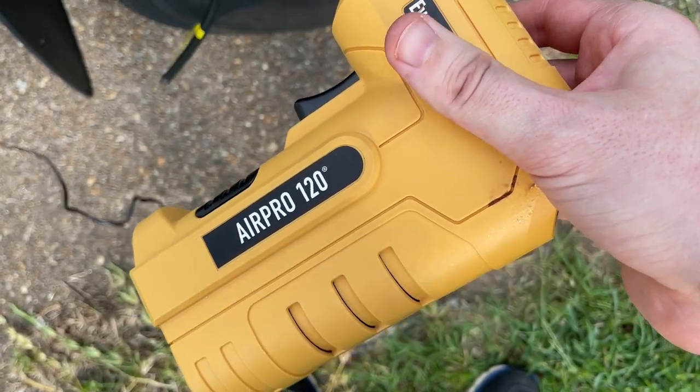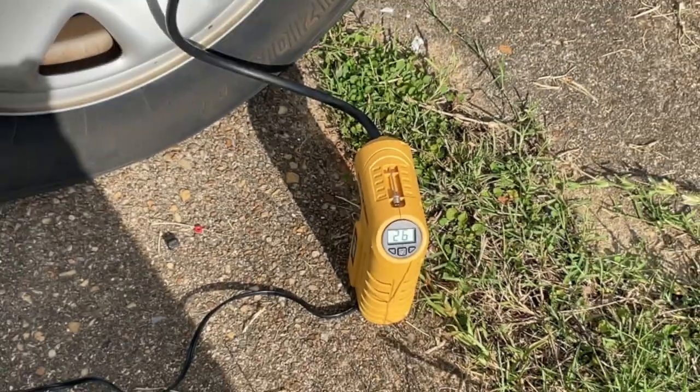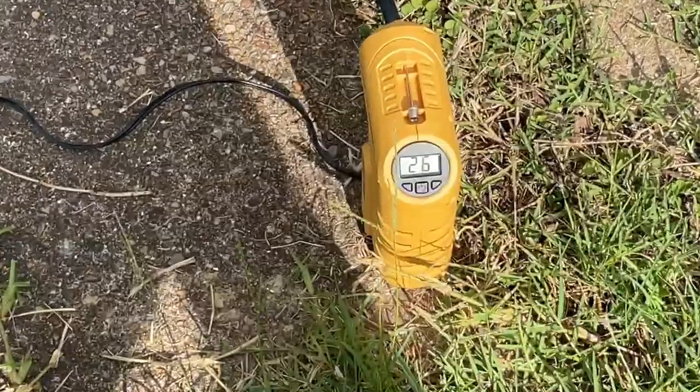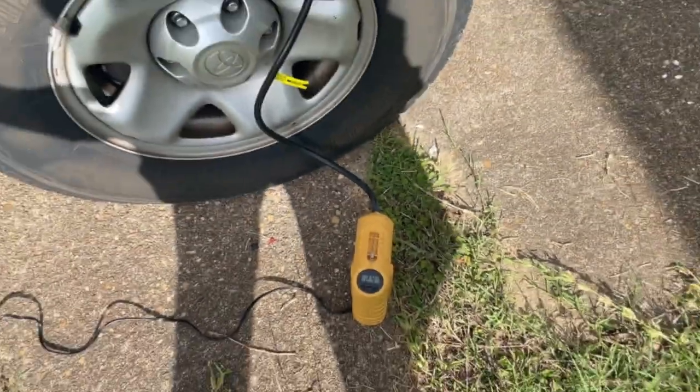This is the EverStart Max 12-volt DC digital inflator. This is great to have in your vehicle in case your low tire pressure light comes on — then you don't have to go and stop by a gas station to get air.